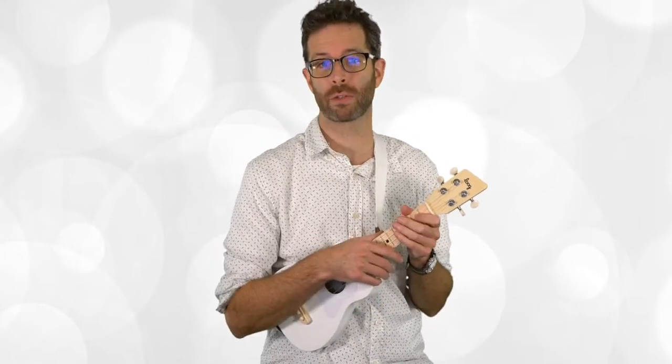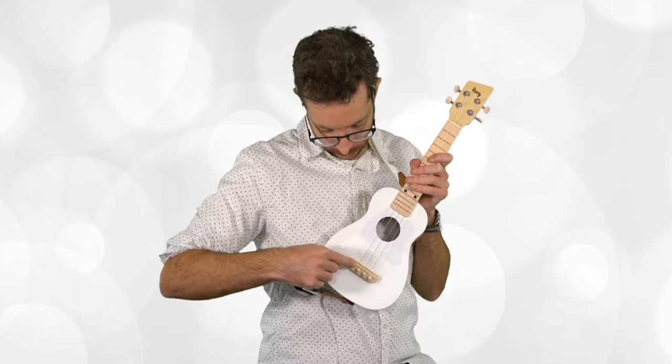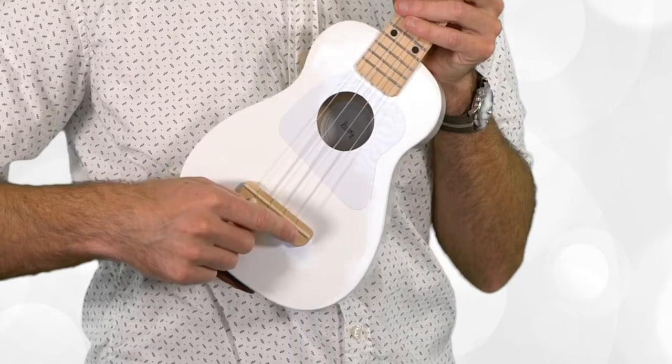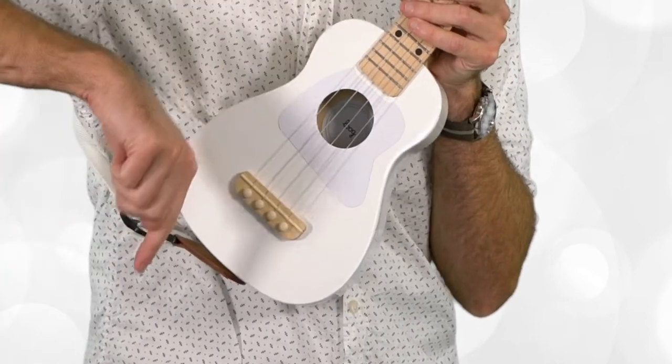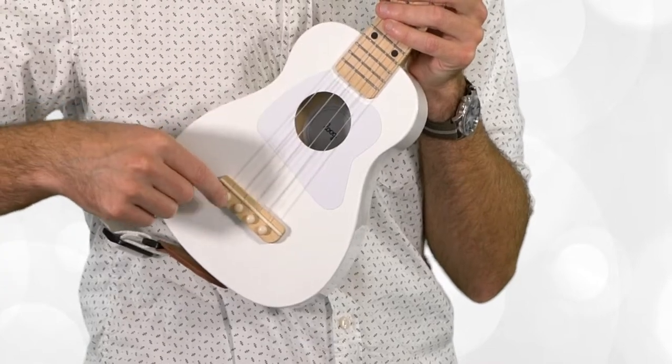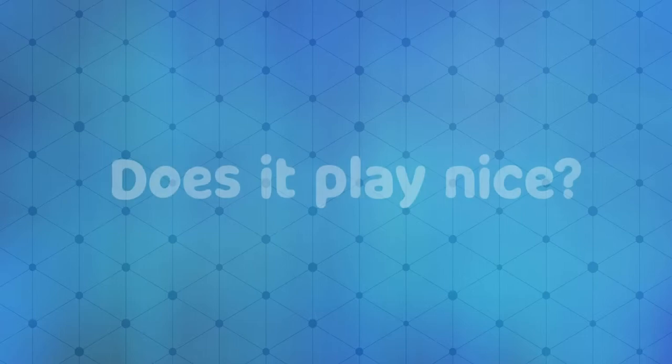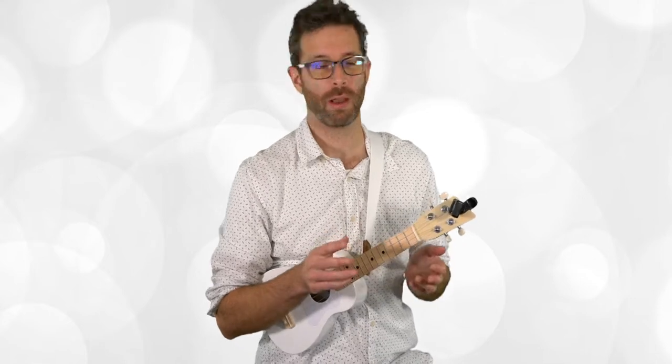So far so good — that sounds really nice. Something else I noticed: this instrument has bridge pins instead of a bridge where you feed the strings through and do a complicated knot system. I think for beginners this is going to be easier for you to change the strings.